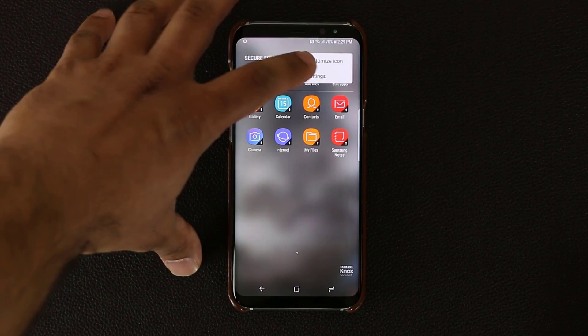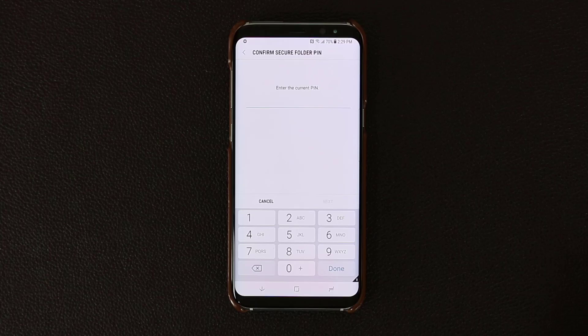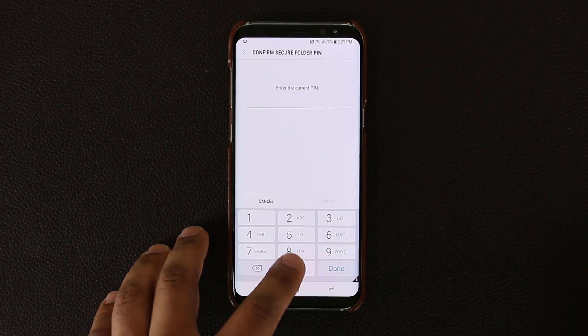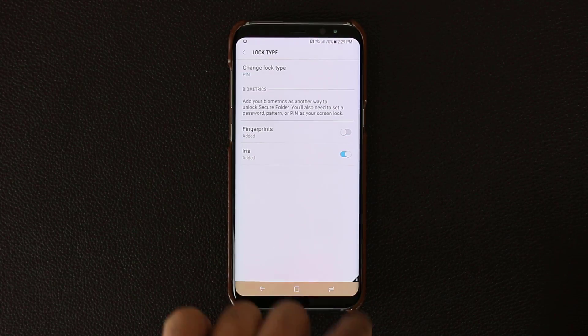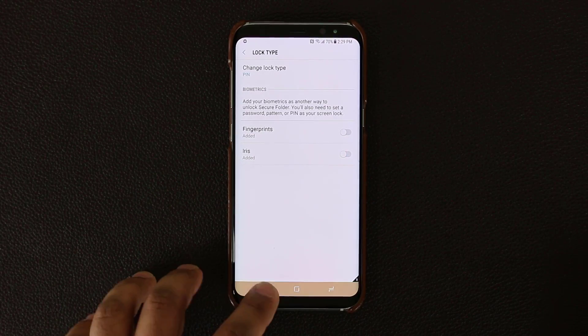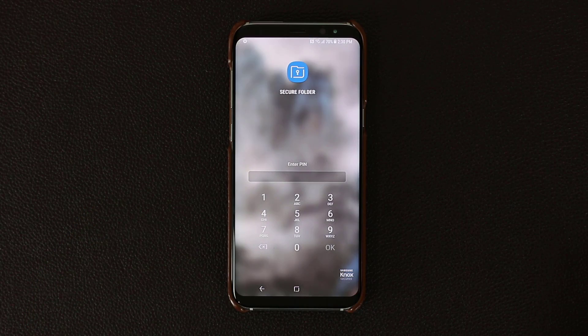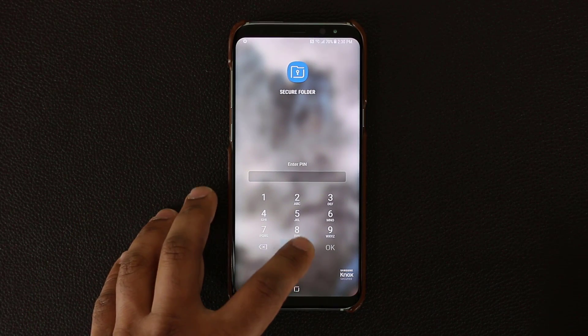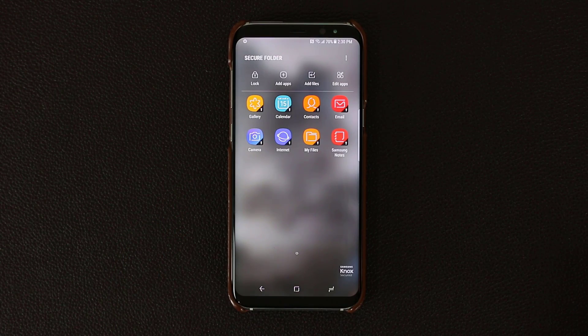Let me quickly go to the settings and disable iris scanning and fingerprint scanning so I can easily use my password every single time. So if I go over here, put the PIN number in, I can disable fingerprint and iris scanner. So this time if I go back out and try to go back into the Secure Folder, it's simply going to ask me to put in my PIN number, which I like more than using my irises or fingerprints.